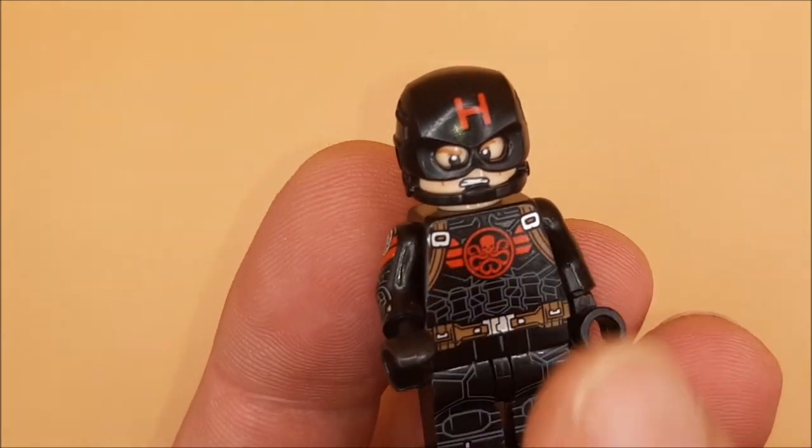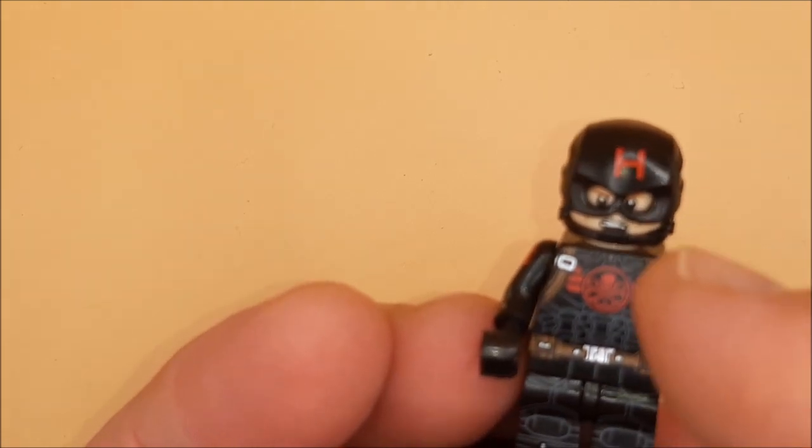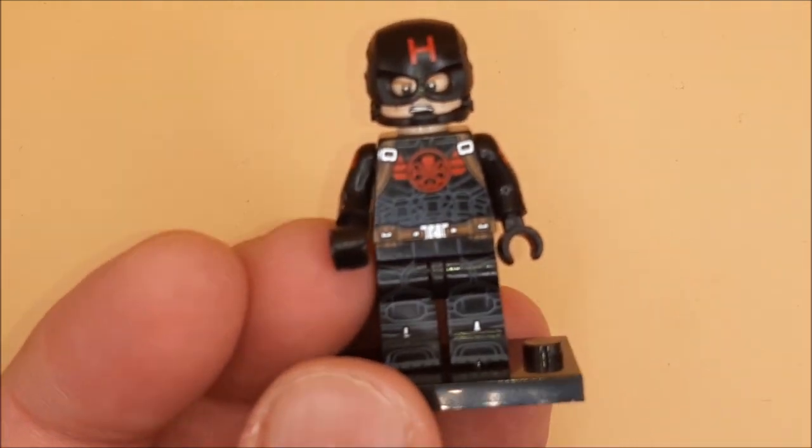You get an actual chin strap, and a lot of the official Captain Americas don't — they have a minifigure face with it painted on the bottom. So that is incredible, and a lot of effort goes into that.